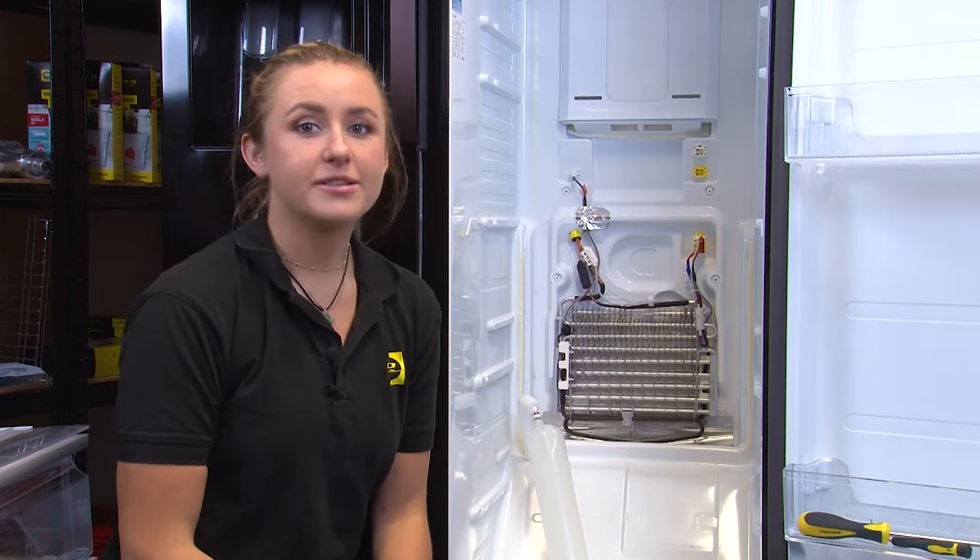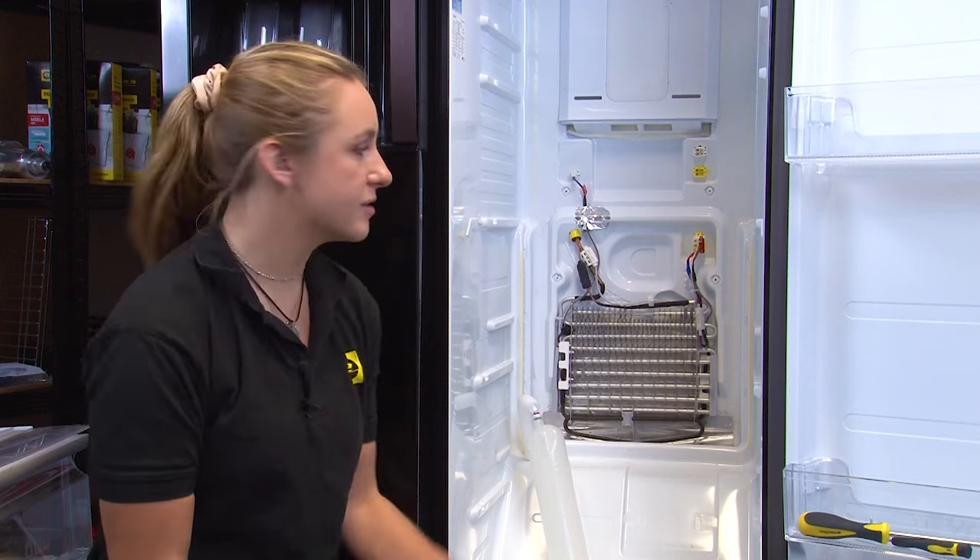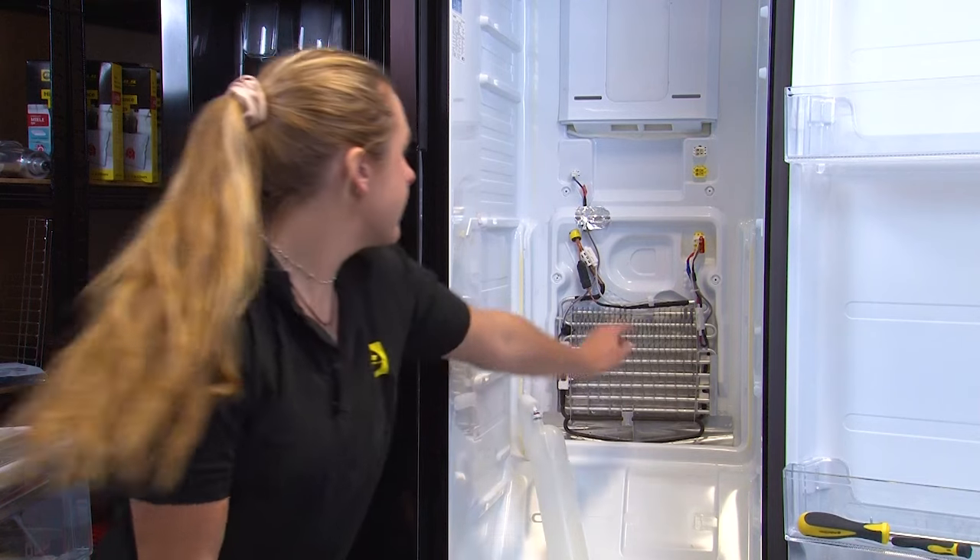If there's a buildup of ice, you're going to need to remove this with either a steamer or, if you don't have one, a hairdryer to melt it. Here we can see the defrost sensor.